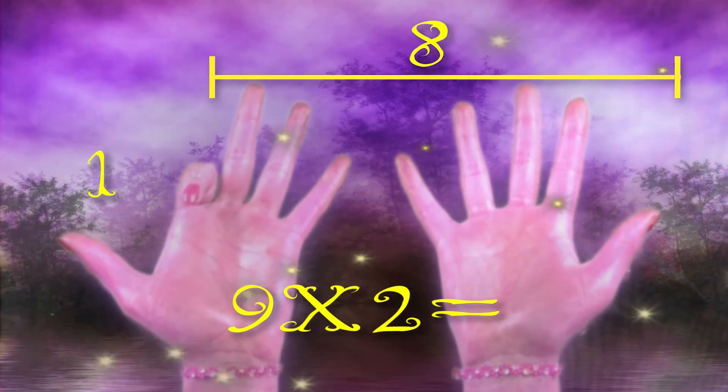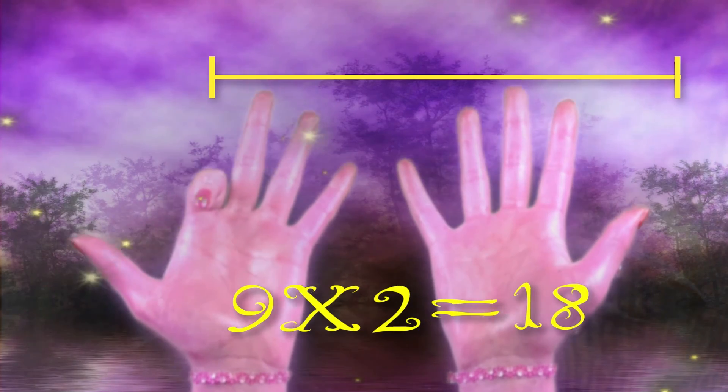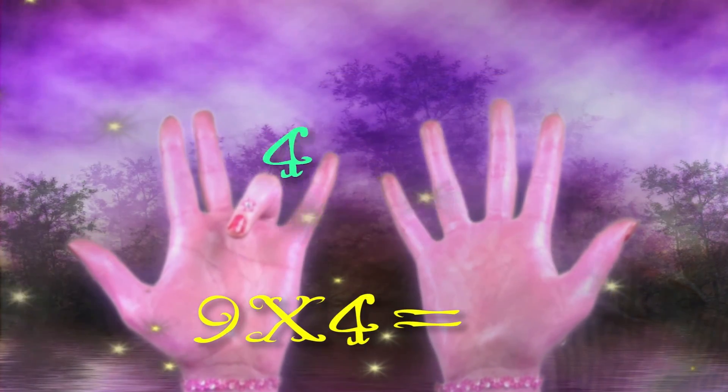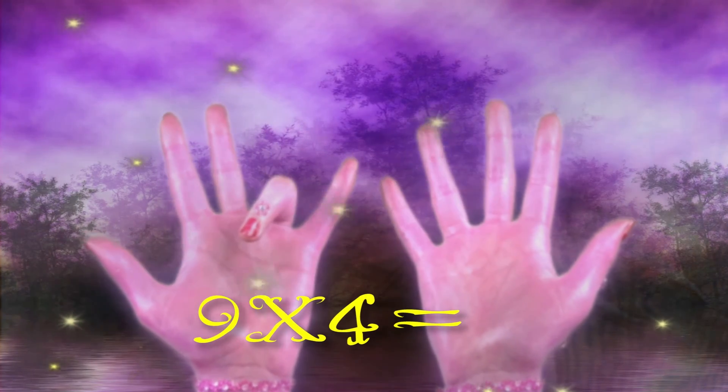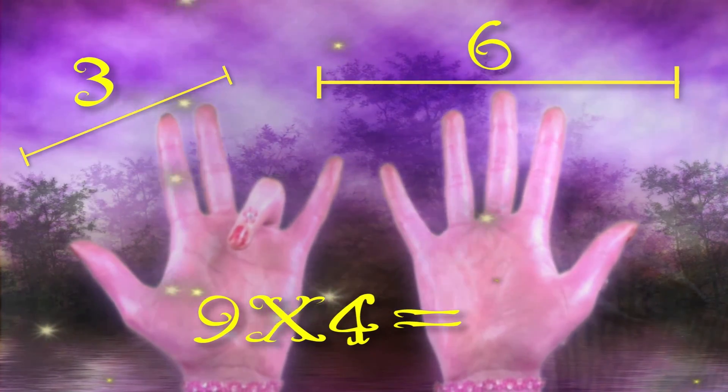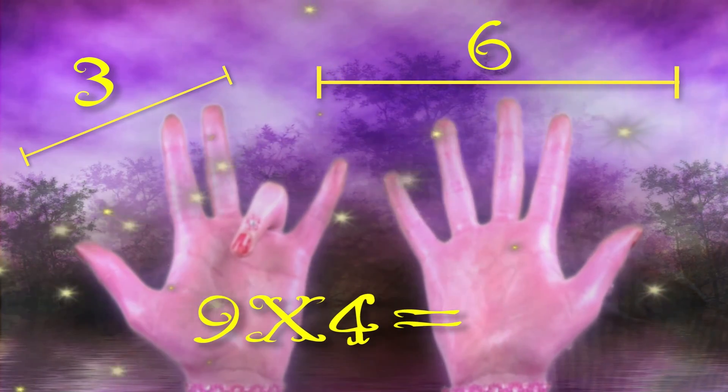So 9 times 2 equals 18. Now we're going to try 9 times 4. Put down your fourth finger. You have 3 on the left and 6 on the right. So 9 times 4 equals 36.